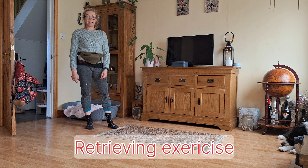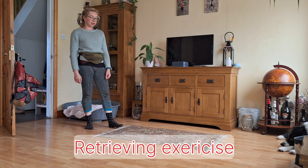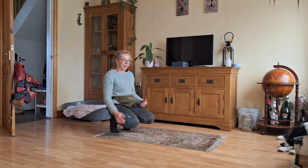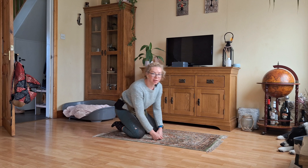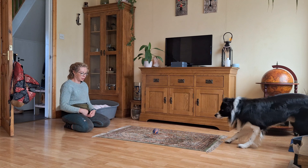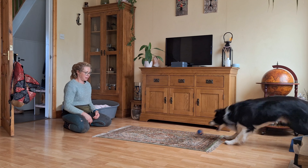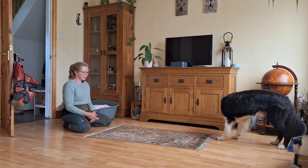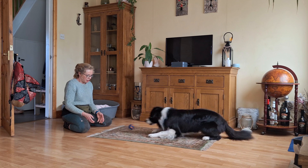Another very easy game to implement and play with our dogs is retrieving. It's good to start again indoors, then progress to the garden. Max, go catch — yes, good boy.